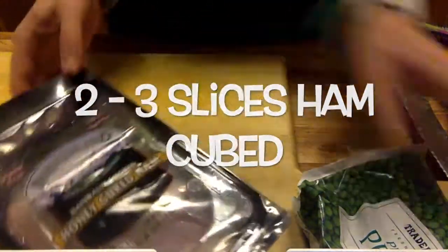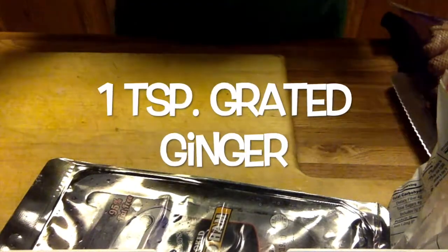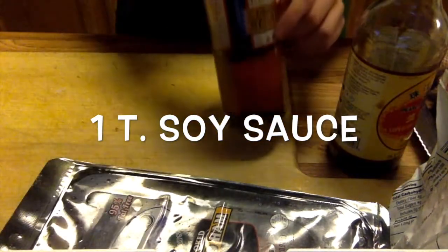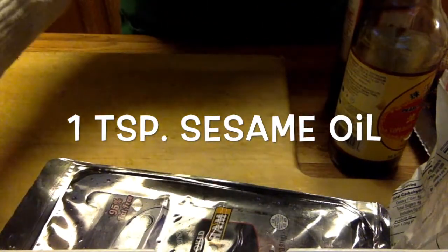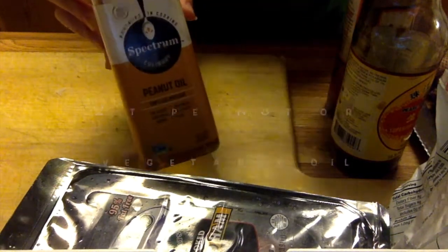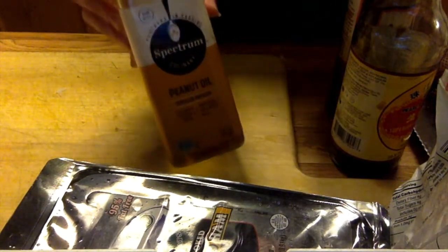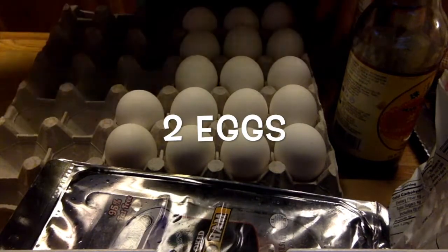Some peas — these ones are frozen peas — some ginger, then soy sauce for flavoring. We're gonna use sesame oil and peanut oil, which is nice for the flavor, but if you're allergic to peanuts you could just use vegetable oil. And some eggs.